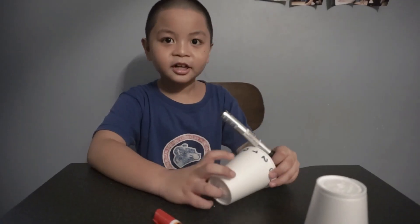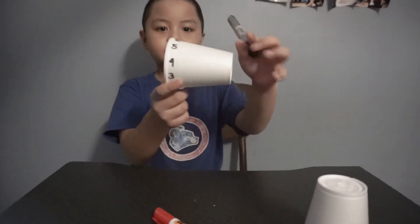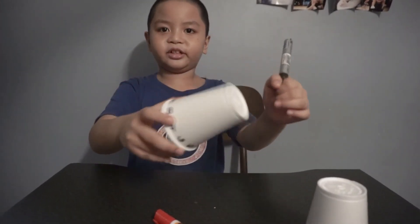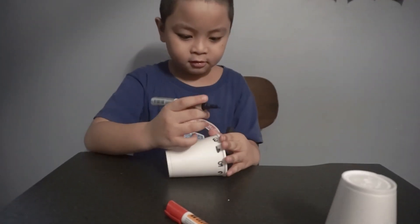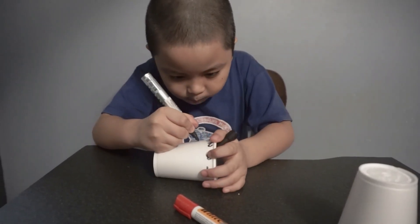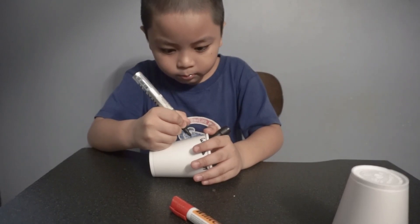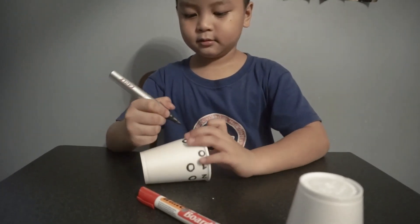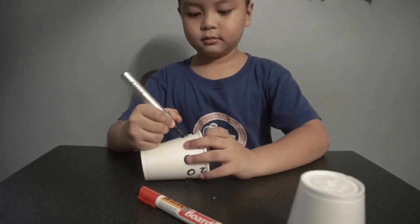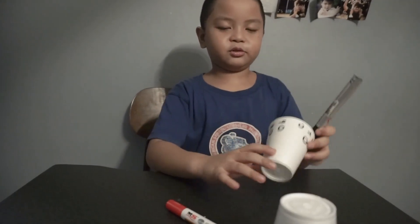So next, I'm going to put a zero right at the end of the numbers. And so there you have it.